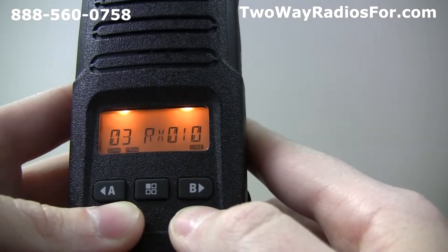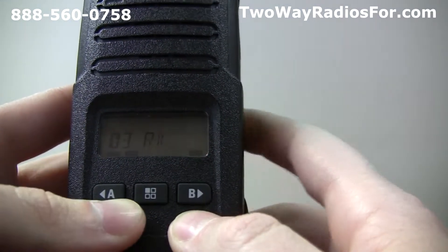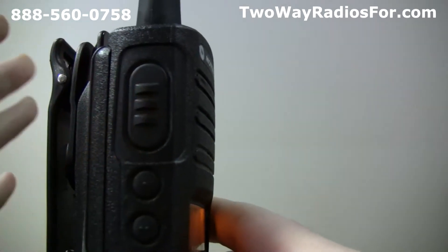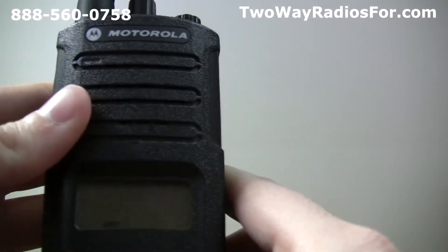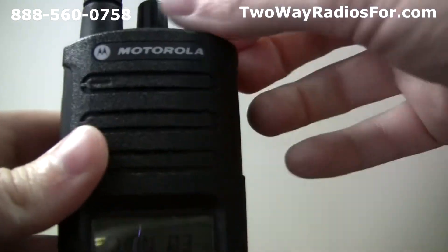The code is now set to 10 for channel 3. To save our settings and return to idle programming mode, we just need to long press the push to talk button. The beep indicates that we've saved our settings. To exit programming mode, we can simply hold the push to talk button again, or just turn off the radio.